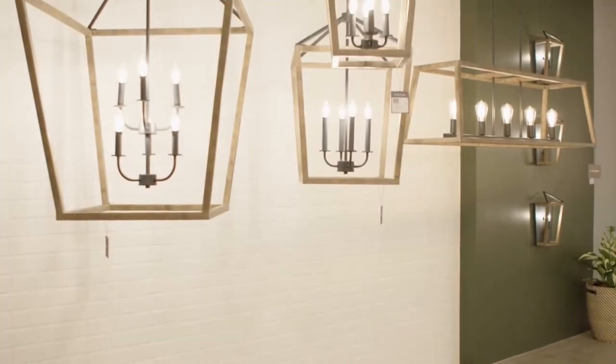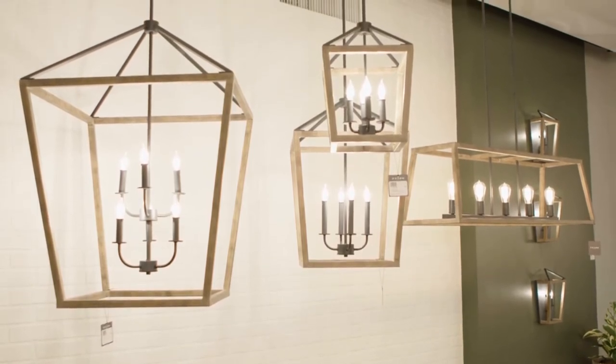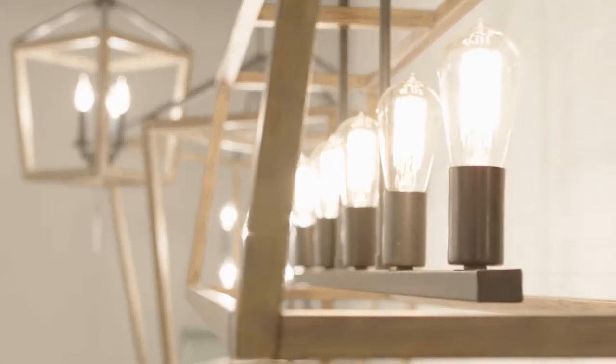The Transitional Gannet Lighting Collection by Feiss exudes rustic flair with a carefully crafted two-tone finish of painted distressed weathered oak on an antique forged iron metal frame.